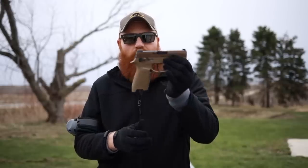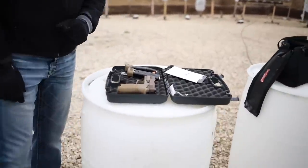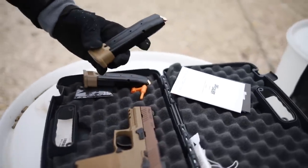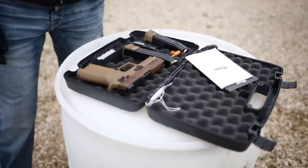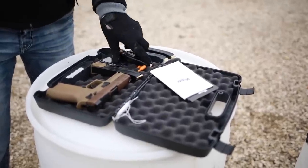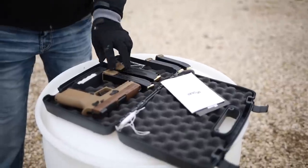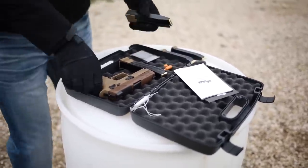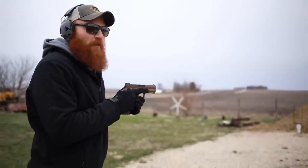The M18 comes in a standard SIG box, and it does come with two extended 21-round magazines, which I thought was pretty cool — my M17 only came with standard 17-round magazines. I'm not sure if there are different models or different magazine configurations, but when I picked this up it came with these big magazines. More rounds means less reloading, which means more fun.